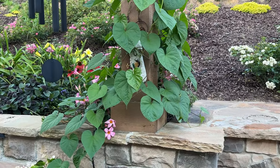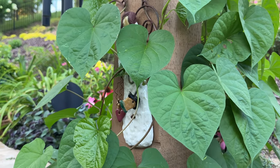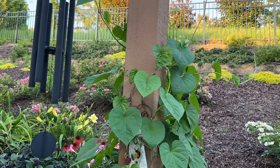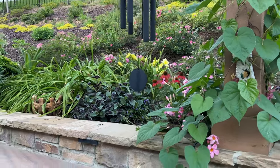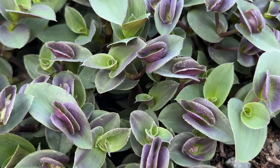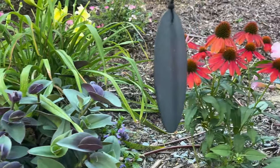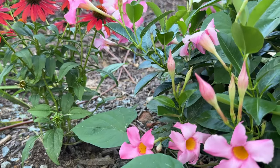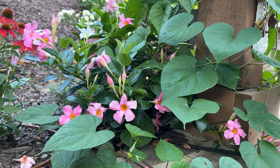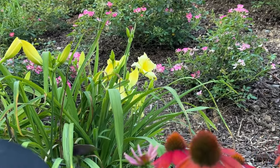Loretta asked if I'd heard of a moon vine — I hadn't. She said it set seed from last year and it blooms at nighttime, which is why it's called a moon vine. It's climbing up this trellis. I told her she might have to share a seed with me. And there's also a Mandevilla here — she's wondering if the moon vine has kind of taken over, but she thinks the Mandevilla would still climb up there too.